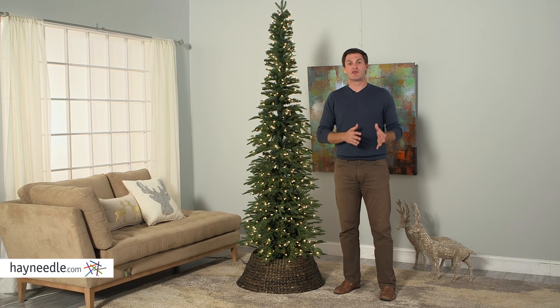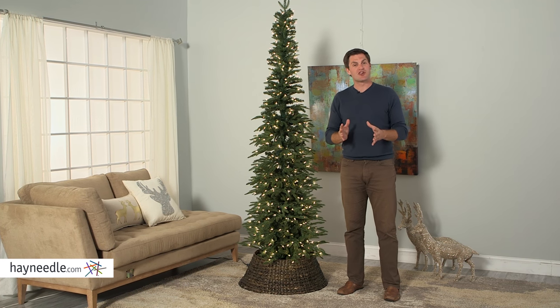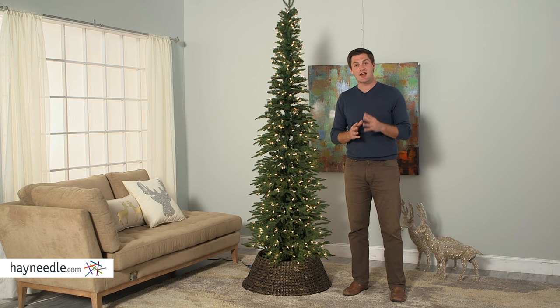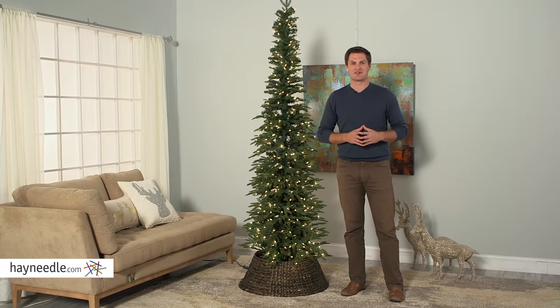Hi, I'm Mark with Hey Needle. Real versus artificial tree — it's a question you ask yourself every holiday season. We'll get the best of both worlds this holiday season with the Bixley Pencil Pre-Lit Christmas Tree.